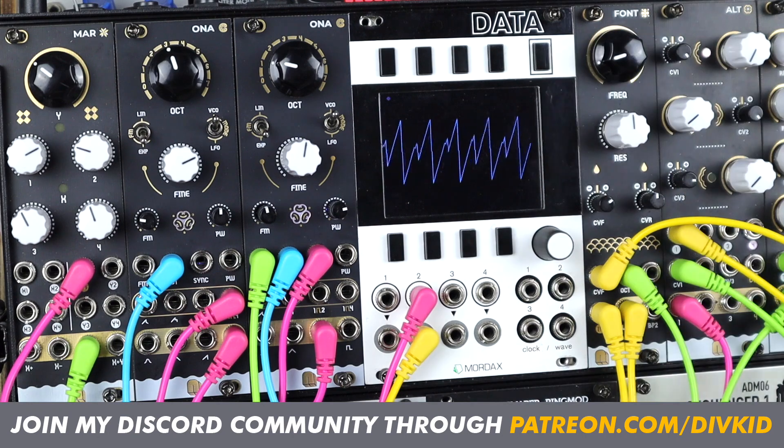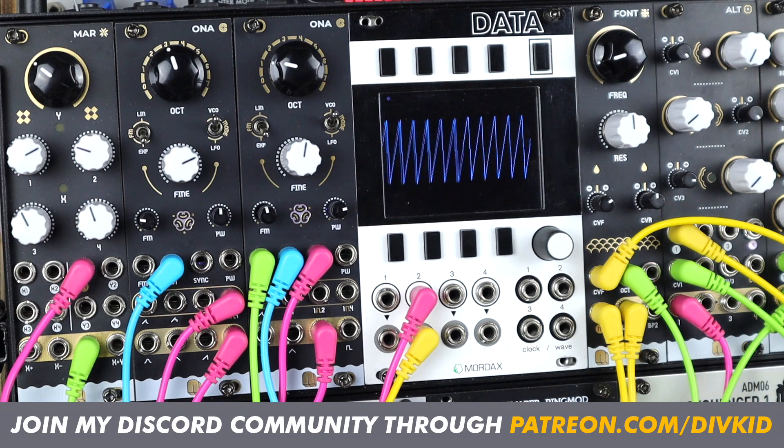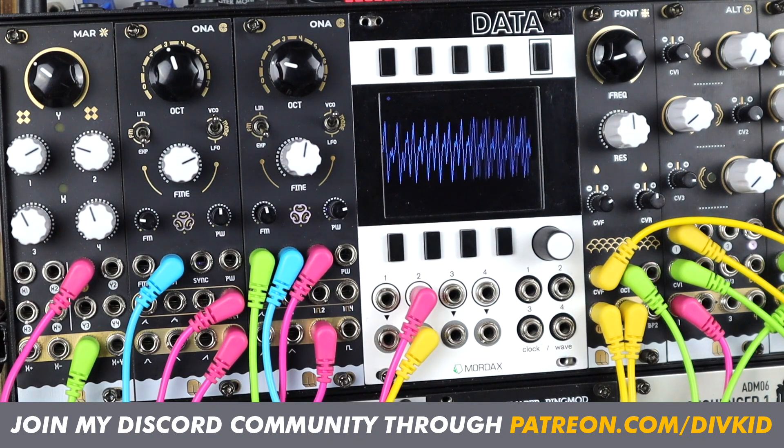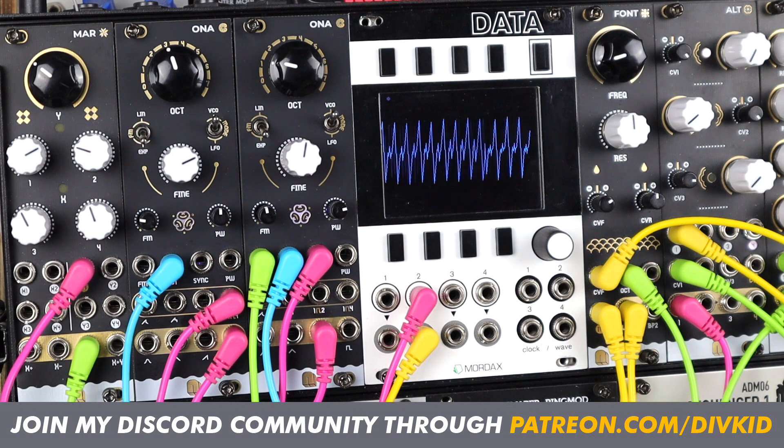That's it for this video on Honor. More module demos for Nano Modules are linked in the description — do check out the links down there. Hit like, subscribe, leave a comment, and you can join my growing community over at patreon.com/divkid. See you next time — cheers for watching, bye.